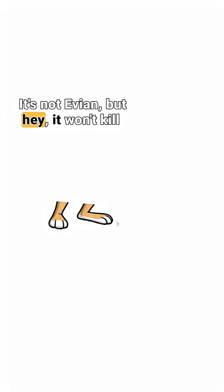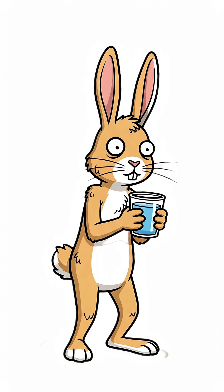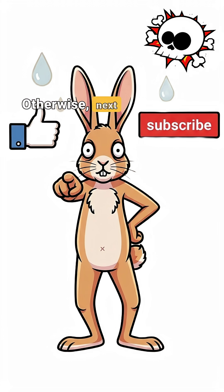Watch it drip out clear. It's not Evian, but hey, it won't kill you. And in the apocalypse, that's basically luxury. If you don't want your survival tips to dry up, hit that like button and subscribe — otherwise, next time you're drinking zombie bath water alone.